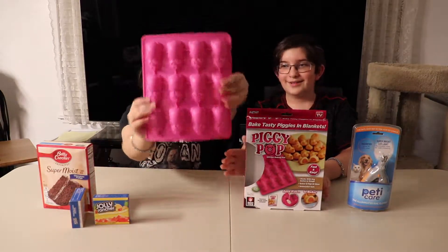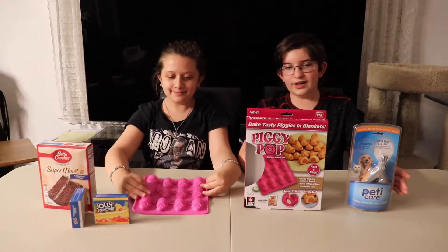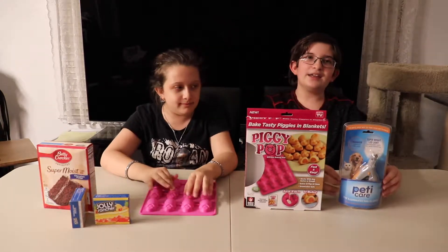So our first product we're going to show you is these little Piggy Pops. And the next item we're going to show you is this Pedi Care.